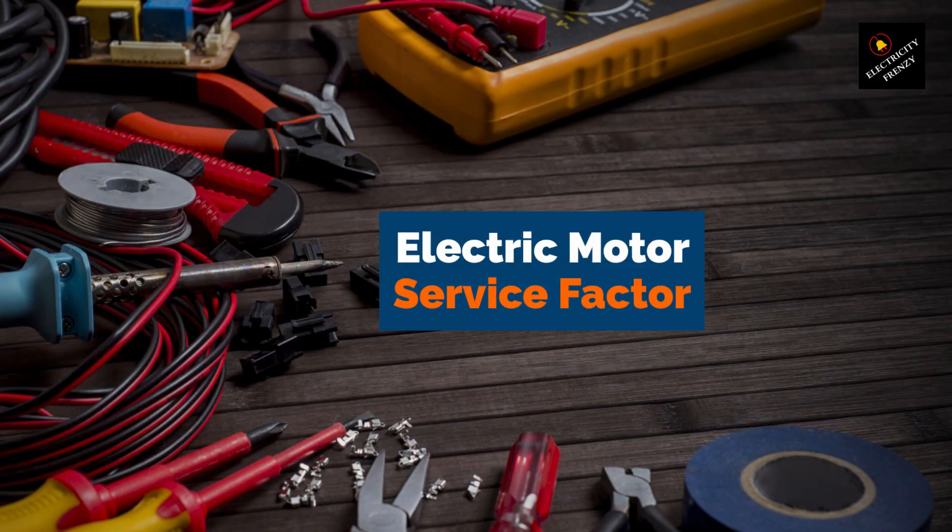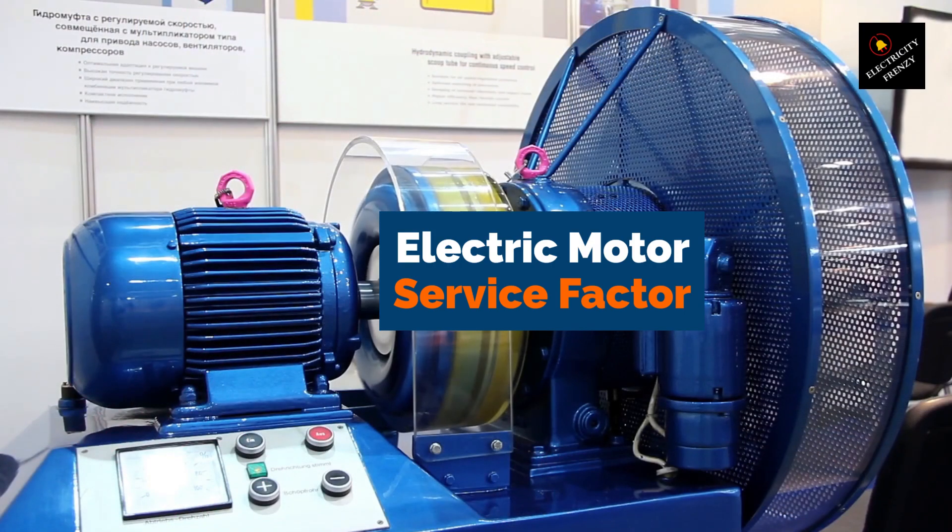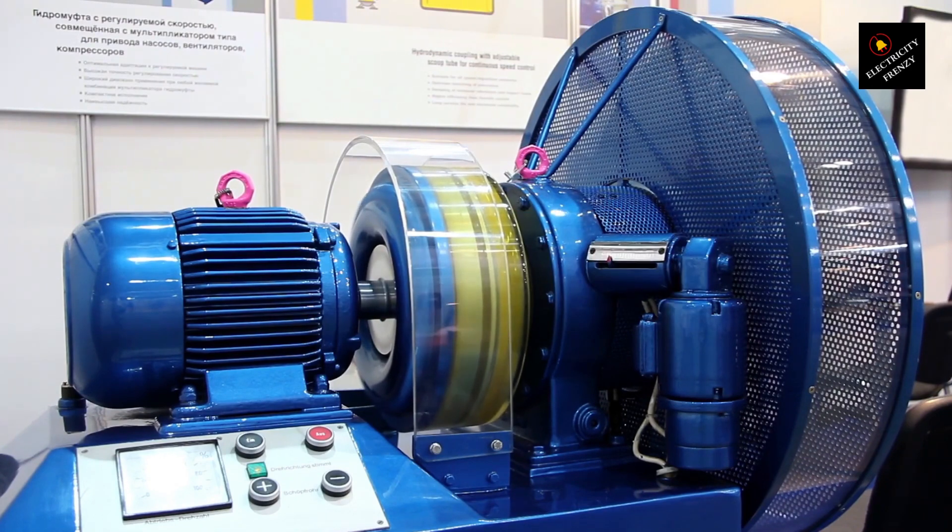Hey there, welcome back to Electricity Frenzy. In this video, we'll be discussing a crucial aspect of electric motor performance: the service factor rating. As an expert electrical maintenance engineer with over 13 years of experience, I can tell you that understanding service factor is essential for maintaining motor efficiency, performance, and longevity.